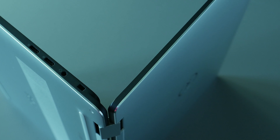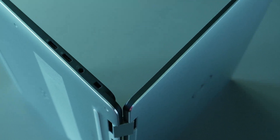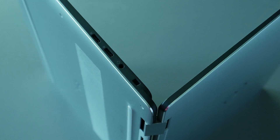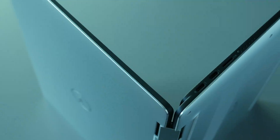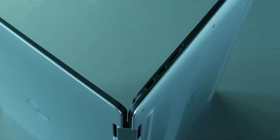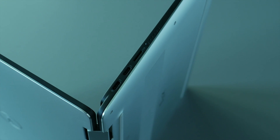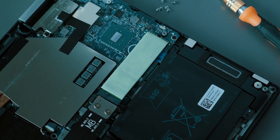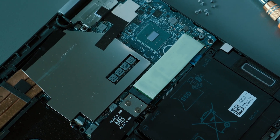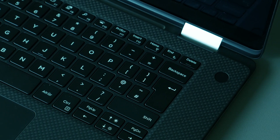On the right we have the lock, 3.5mm audio combo jack, and 2 USB-C ports that support DisplayPort. On the left we get battery status lights, a microSD slot, and thankfully 2 Thunderbolt ports. Worth mentioning, the microSD slot supports UHS-II, meaning really quick file transfers. The storage in this unit is 256GB M.2, which is upgradeable, but M.2 is seemingly the only option.